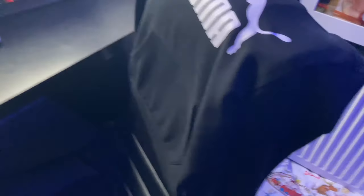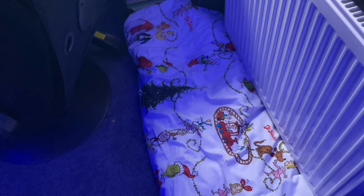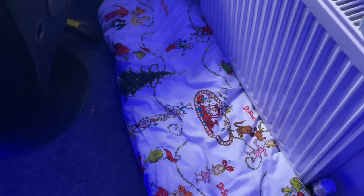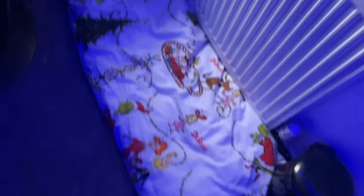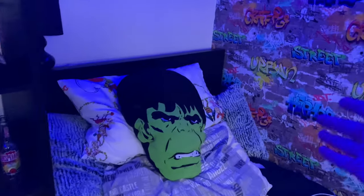I've got my chair there, and you're wondering what this is — well, sometimes I bring my dog up so he can sleep in my room, because sometimes it gets really cold downstairs, so he sleeps there sometimes. Here we have my bed, which is just pretty standard, pretty normal. I've got my Hulk pillow there and a massive pillow there.